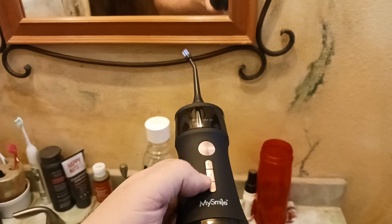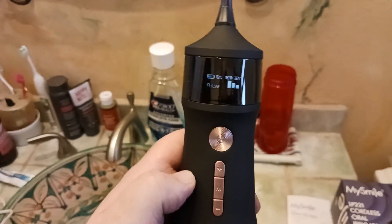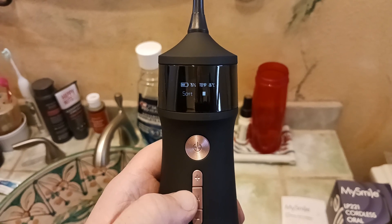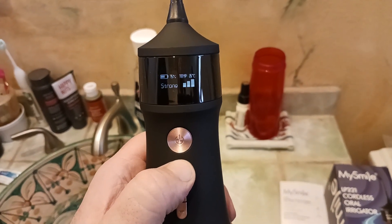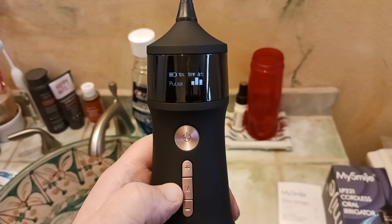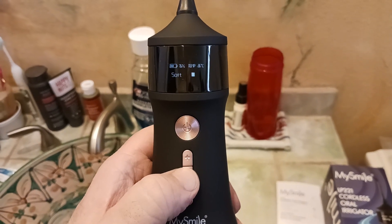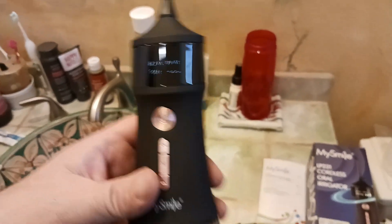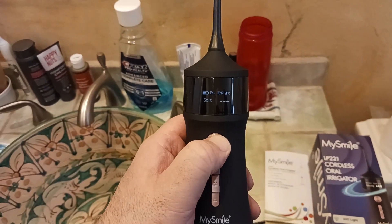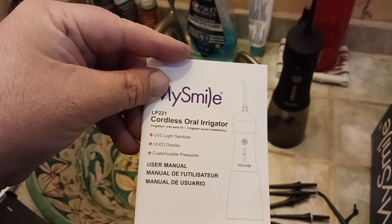Let me demonstrate the modes. Pressing the mode button cycles through: pulse mode — there's soft mode, normal mode, strong mode — and you can go stronger, then back to pulse. You can also lower the intensity within each mode. This is great for traveling, camping, and backpacking — originally what I got this for. To shut it off, press and hold. Now let me show you the owner's manual.